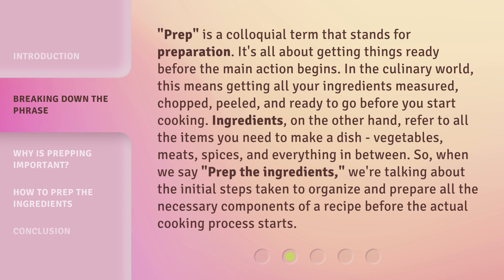Ingredients, on the other hand, refer to all the items you need to make a dish — vegetables, meats, spices, and everything in between. So when we say "prep the ingredients," we're talking about the initial steps taken to organize and prepare all the necessary components of a recipe before the actual cooking process starts.